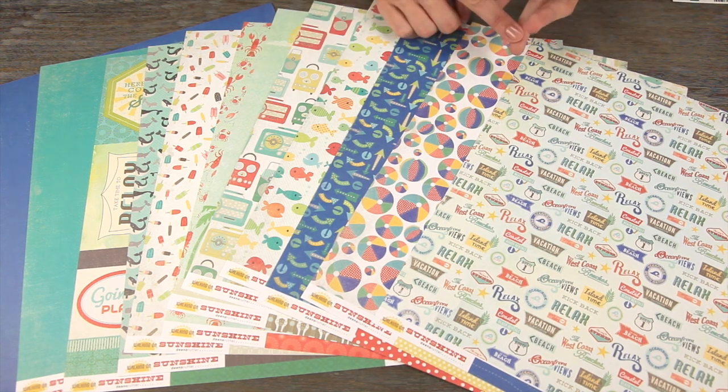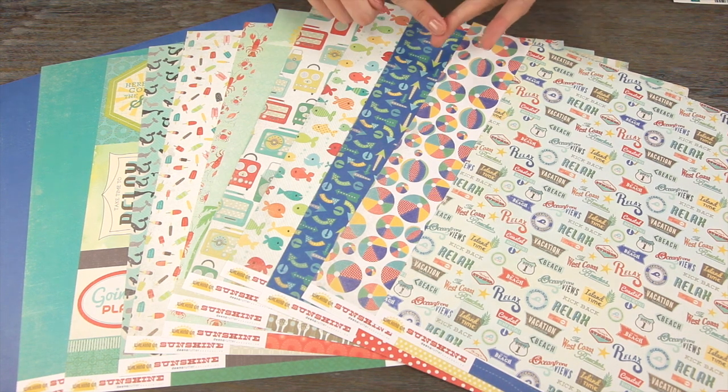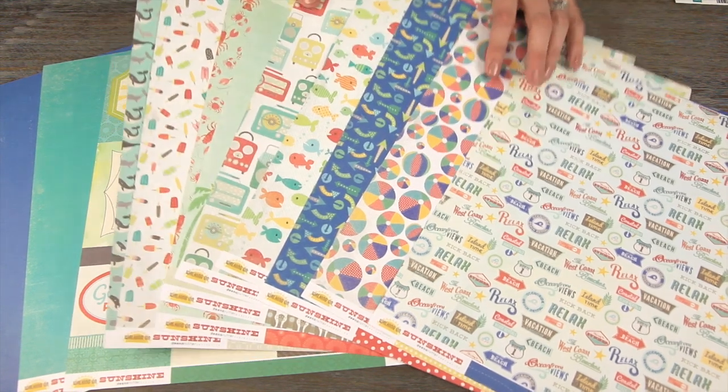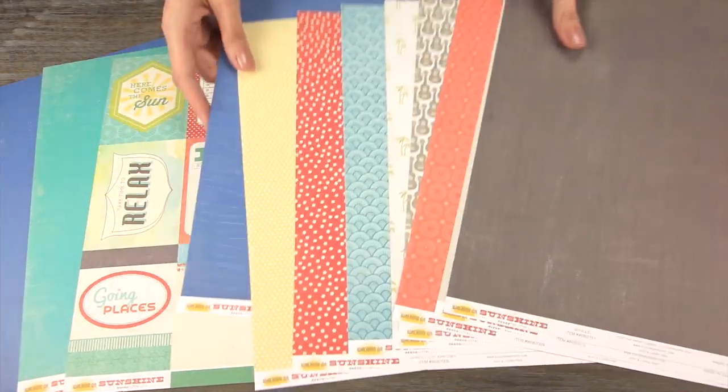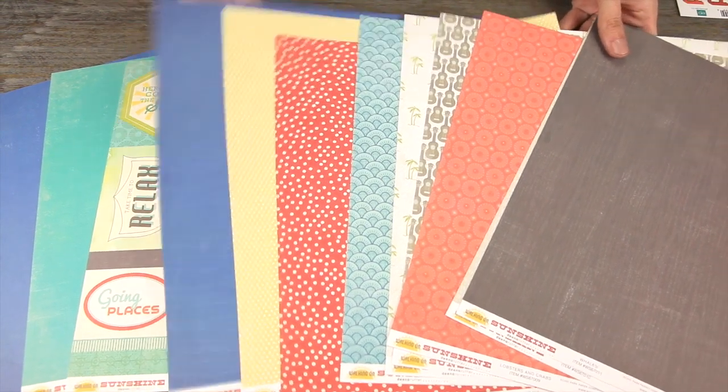It's great for kids, great for families, great for travel, great for pool, ocean, any type of vacation that you're having this summer. Even if you're just sticking around the house and enjoying family time. It's a great, great line.